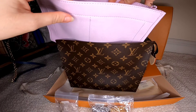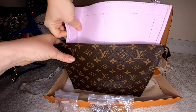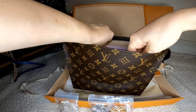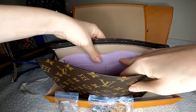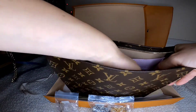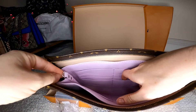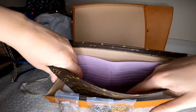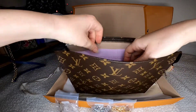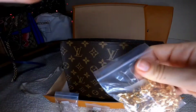Now let's try to make this work as a crossbody. I don't see a specific right side, so I'm going to wear it this way. The insert isn't very long so you can still see a little of the LV interior, but that's okay — the main purpose is to protect the inside and hold things in place.